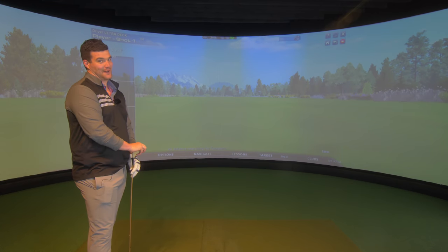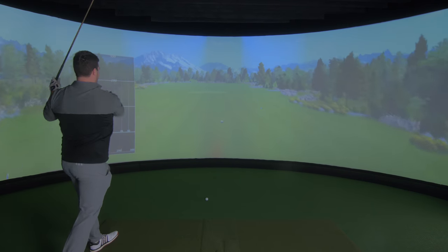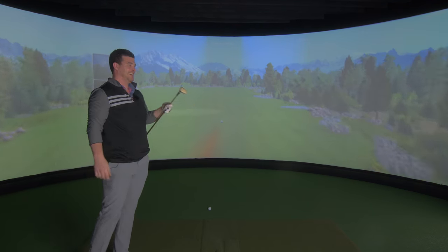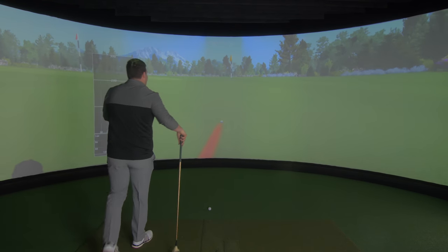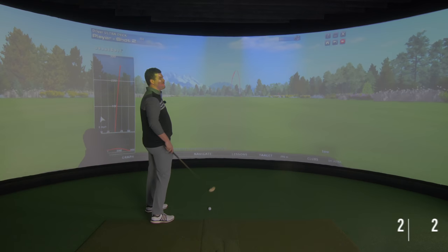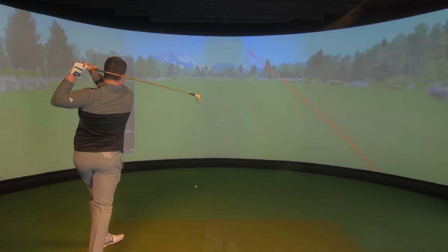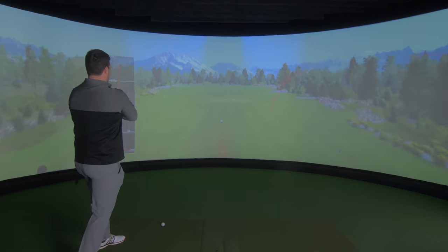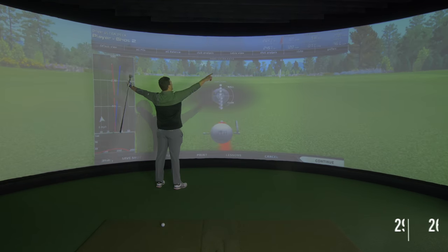Oh, this is going to be hard. That was horrible. Let's go — 260. That was a horrendous swing. There goes my confidence in one shot. How low is that? 272. It's not going to do it, is it? 265.